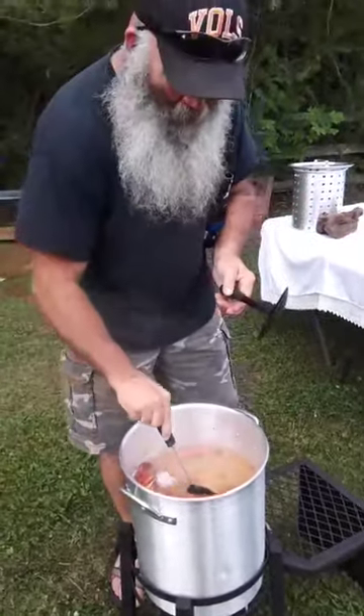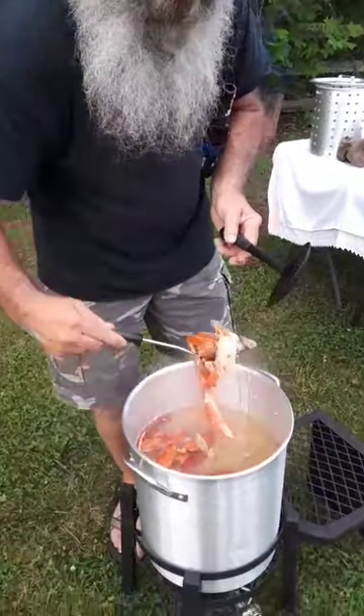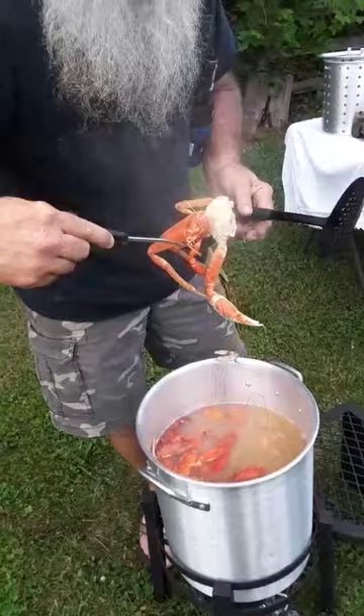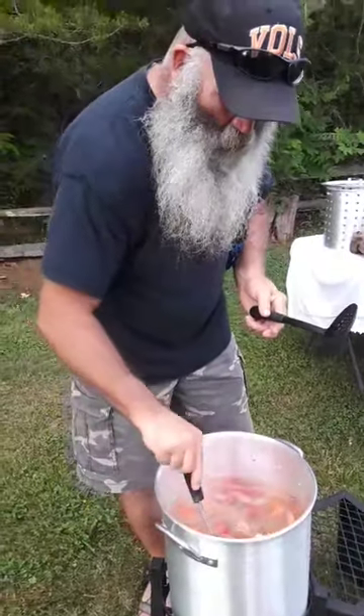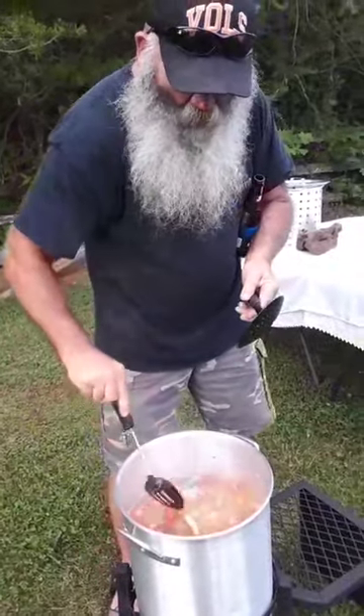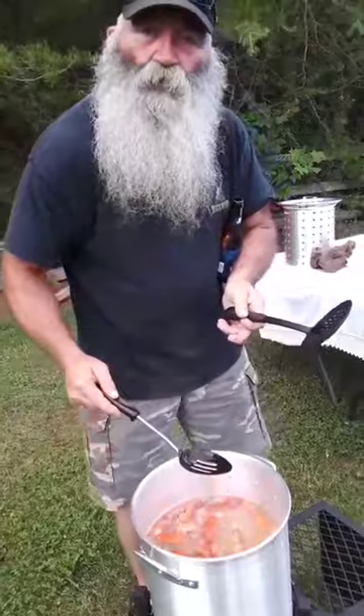We're going to have a good time tonight. Got them big old crab legs — look at these crab legs. If that don't make you happy, nothing will. Wendell's Way Crab Bowl — big old shrimp, the whole nine yards.